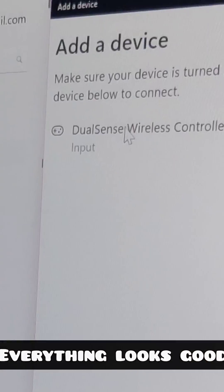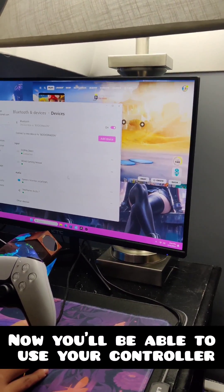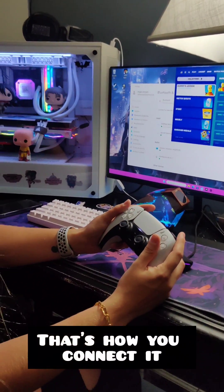That should pop up — everything looks good. Boom, you're connected. Now you'll be able to use your controller. Back in Fortnite, you should be able to use the controller. That's it, that's how you connect.